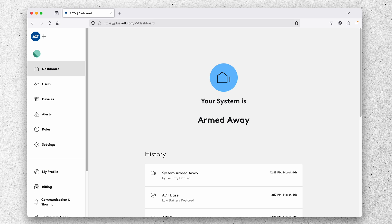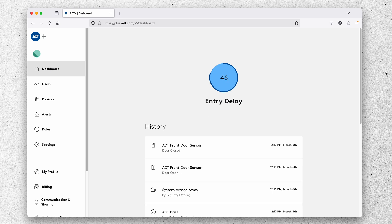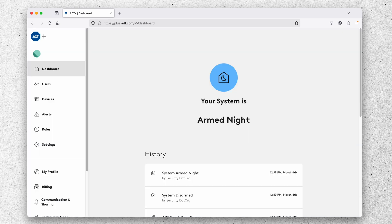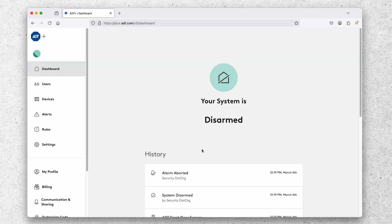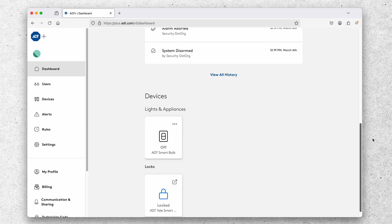The system is now armed away. I'll trigger the front door entry sensor to see what happens. The front door entry sensor triggered the system and started the entry delay — counting down from 60 seconds. I have 60 seconds to disarm before an alarm signal is sent to the monitoring center. Let's also select the night arming mode, where triggering an entry sensor causes an immediate alarm. I'll open that door and brace for it — that siren went off, very loud, and I silenced it within a few seconds.